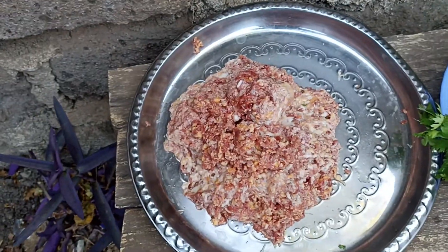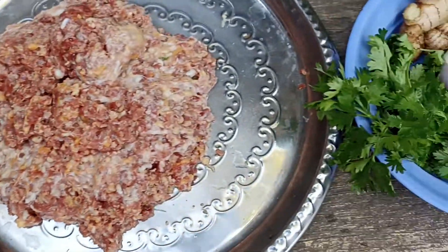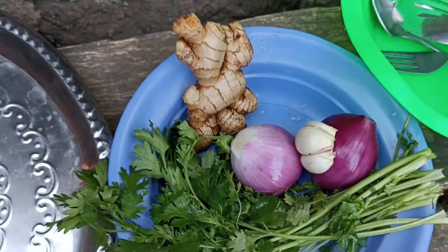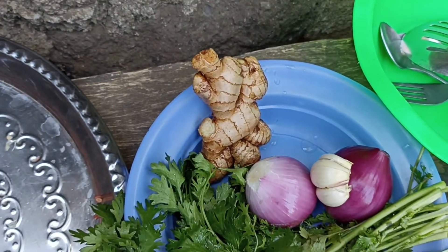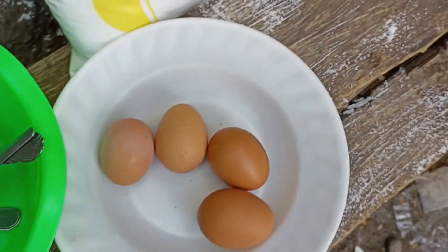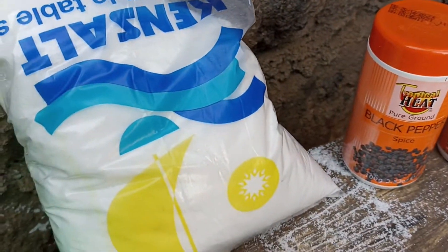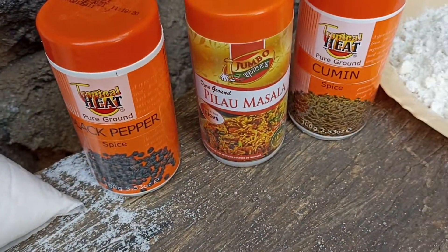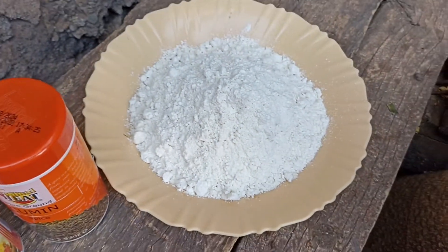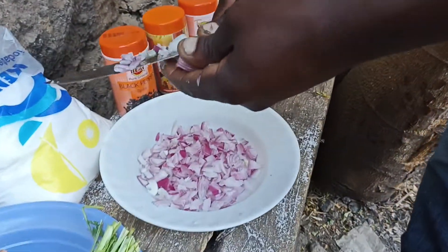Let us start it now. We have some meat here, some minced meat. We have some coriander leaves, ordania, some onions, some ginger and garlic, and we have some eggs. We have some black pepper, the salt, we have pilau masala, we have cumin, and we have flour.